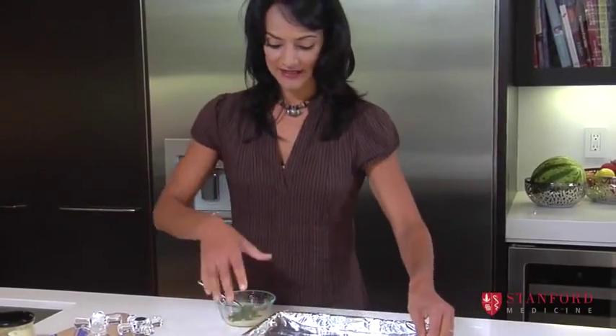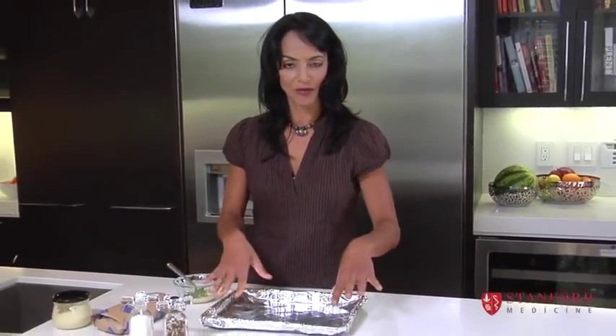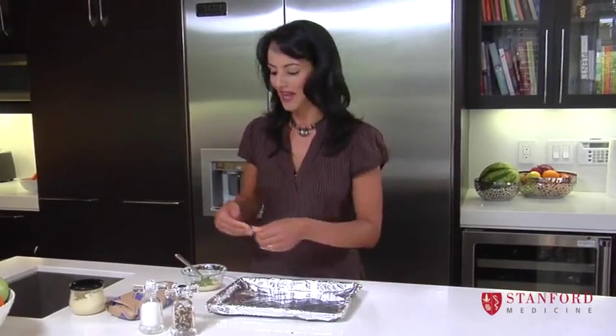I lined this pan with some foil, because it makes it easier to clean up — you don't have to scrape the pan.